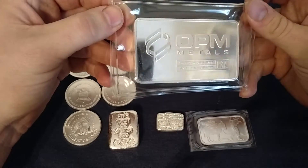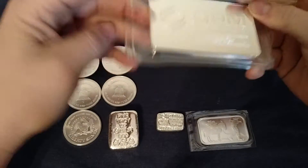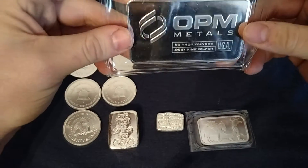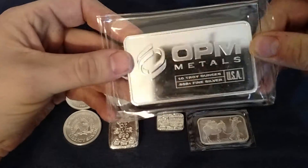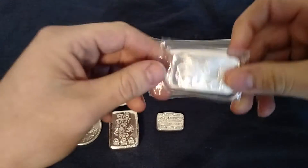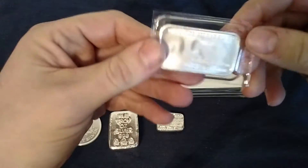I'll start off with this one here — I got another 10 ounce bar. This one's OPM, it's a nice generic bar, clean little bar. It's kind of the way I like to get them. I'm not really into the fancy stuff, but I like these. Picked up that 10 ounce bar and got another Silvertown one ounce bar here.